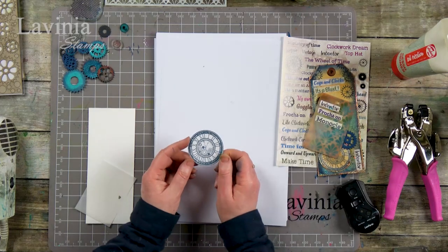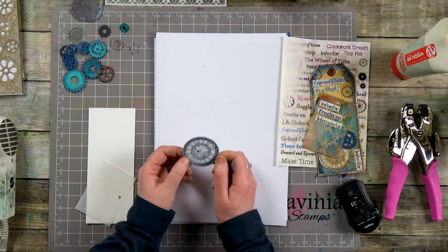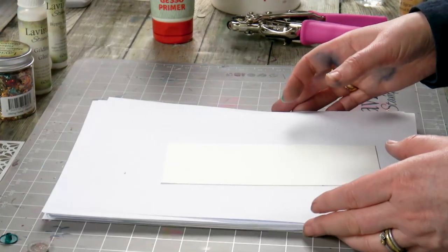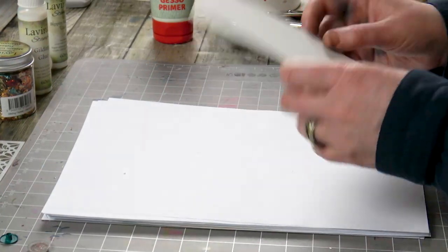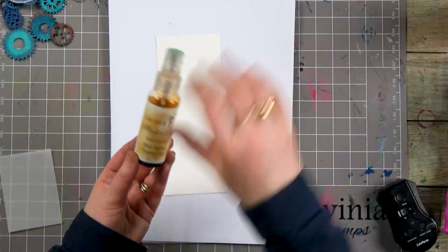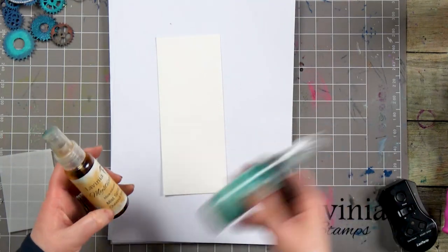I also stamped up one of our clockwork stamps and just cut that out on a piece of card. So I've got some watercolour card here that I've just cut down, or you can use a tag or a smaller card - whatever size you like. It's just the technique today that I wanted to really go through with you. The colours I've chosen are chestnut bay and spring moss.